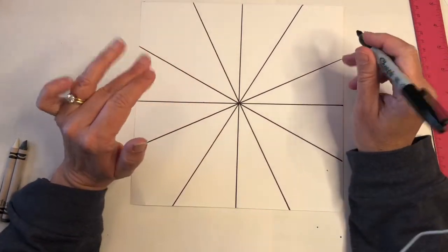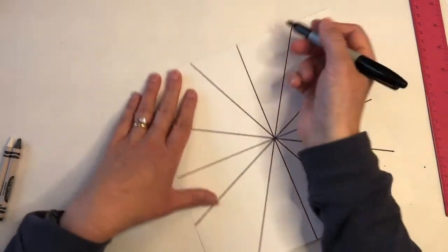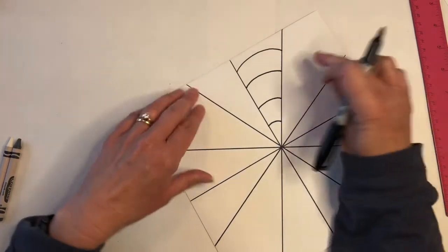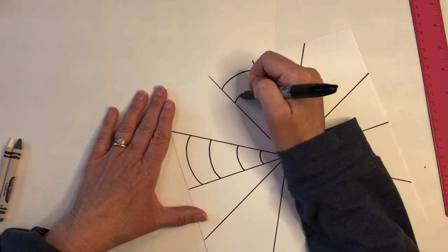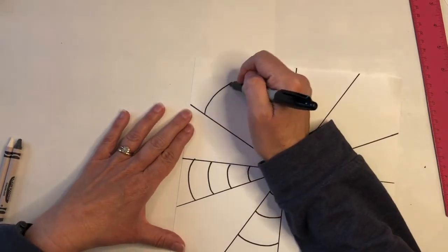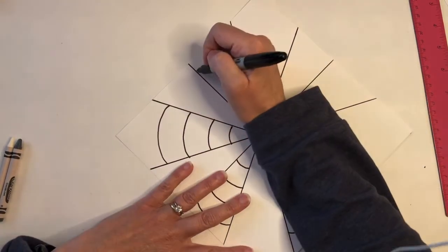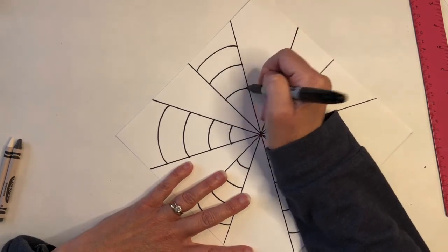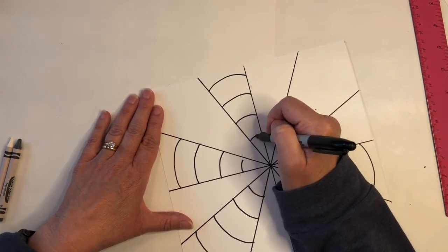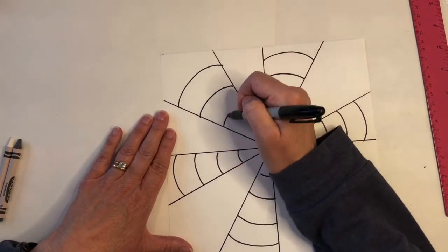Now we're going to draw a rainbow line — it's a slightly flatter rainbow curve — and we're going to work in every other slice, like a pizza pie. I'm going to draw four lines on this slice: one, two, three, four. Skip the next one, then go one, two, three, four. They don't have to be perfect. Keep turning your paper and continue: one, two, three, four. Notice how I keep turning my paper — one, two, three, and four.